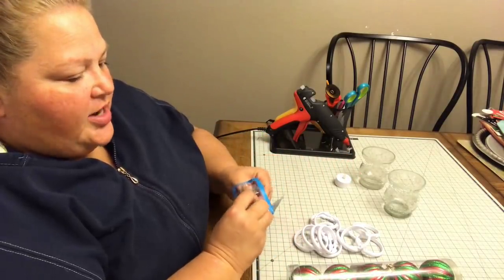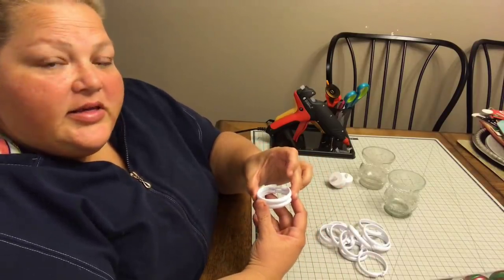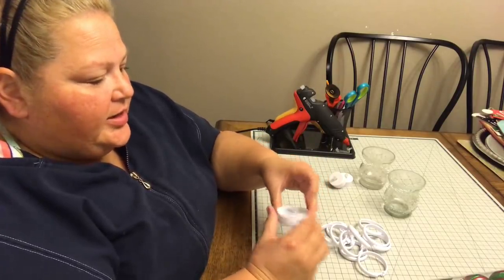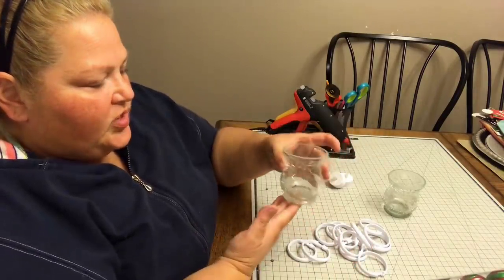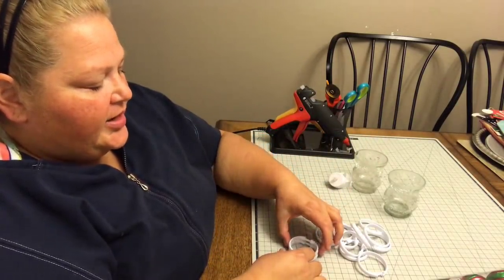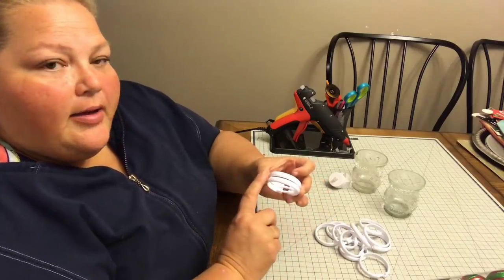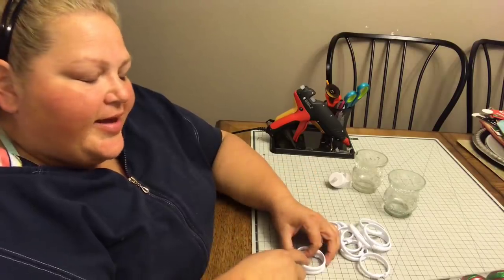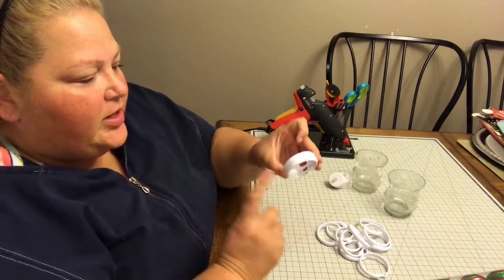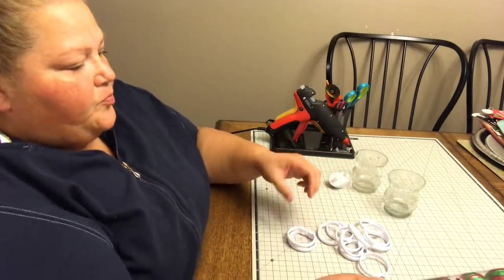I want to glue these shower curtain rings together. I got this inspiration from a beauty named Joseph — he sent me his ornament candle holders and they are beautiful. It just gave me a little bit of inspiration to make some as well. He actually used silver napkin rings, but I went and looked and they didn't have them, so I'm going with white, green, and red for Christmas.